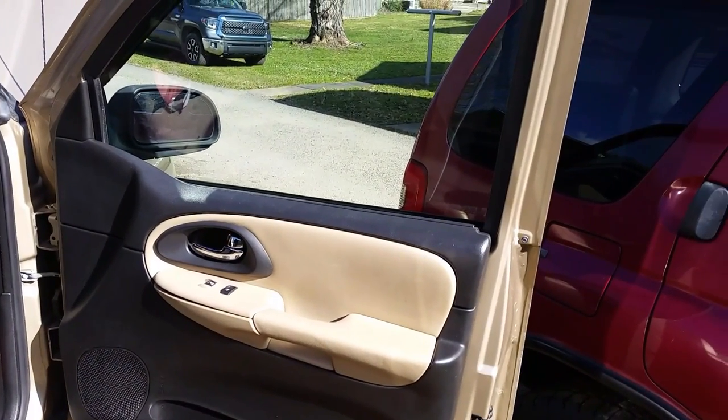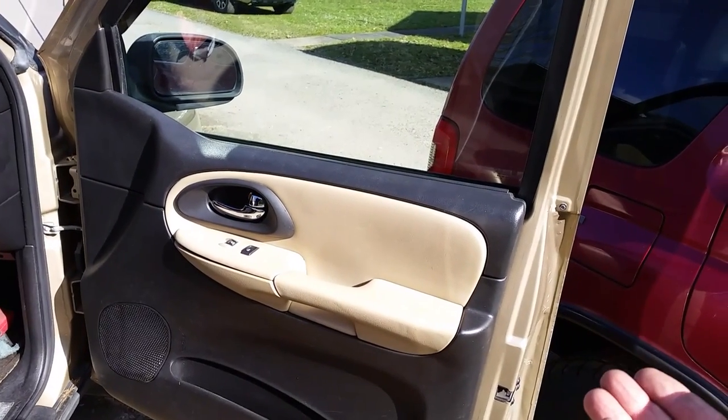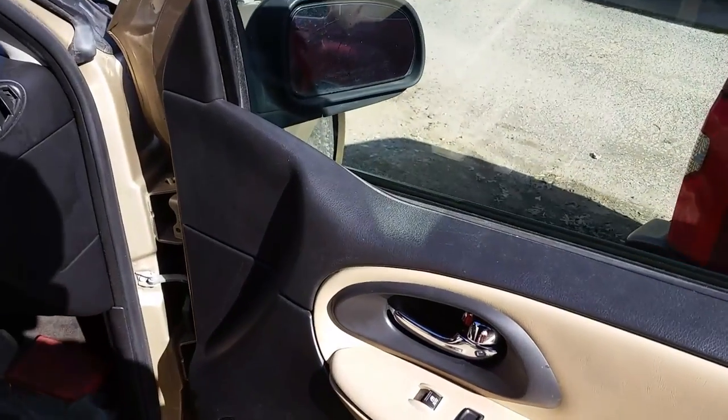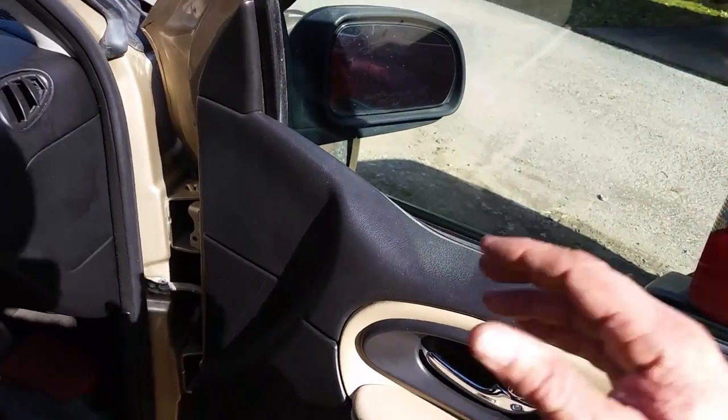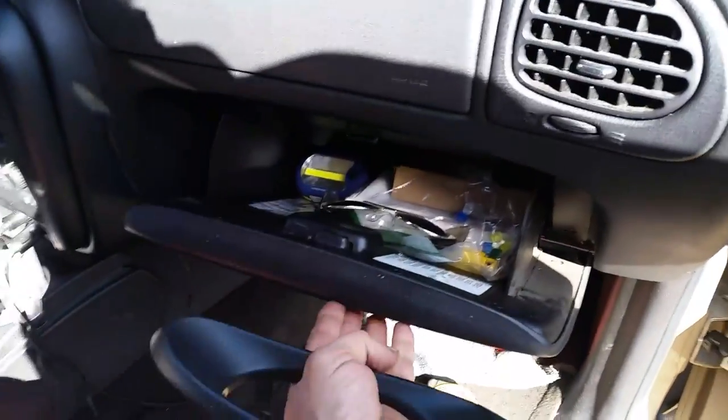There's one hidden bolt here that you really need to know about. Basically there's a door panel and I have the automatic door locks and power windows and all that. Someone's worked on the vehicle before me because I just got it not long ago.